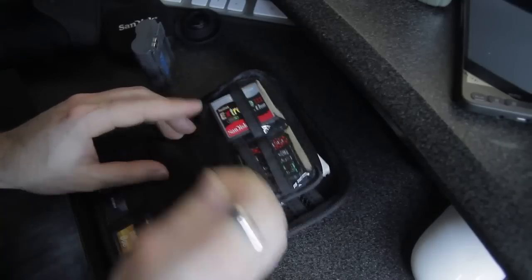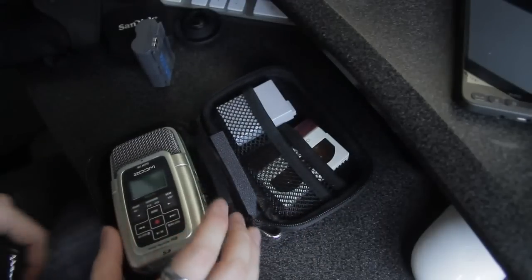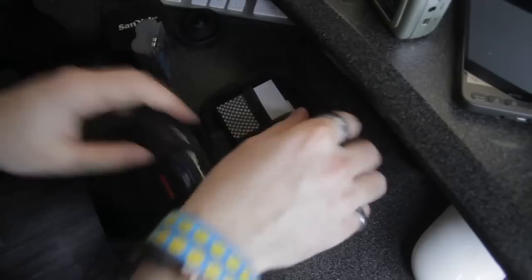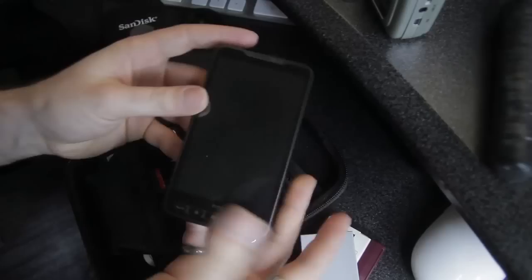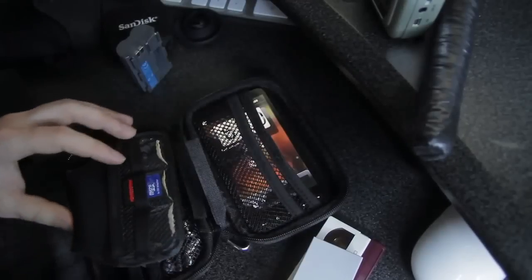These inserts are removable with a bit of Velcro. You can take this out and keep, like, an H2 recorder in here. Or you could take these two out and it fits my HD2 — which in the US is called a Leo. That literally just slides in there.